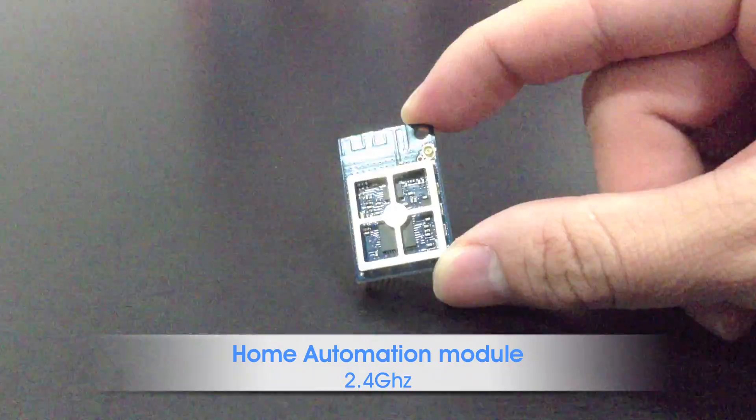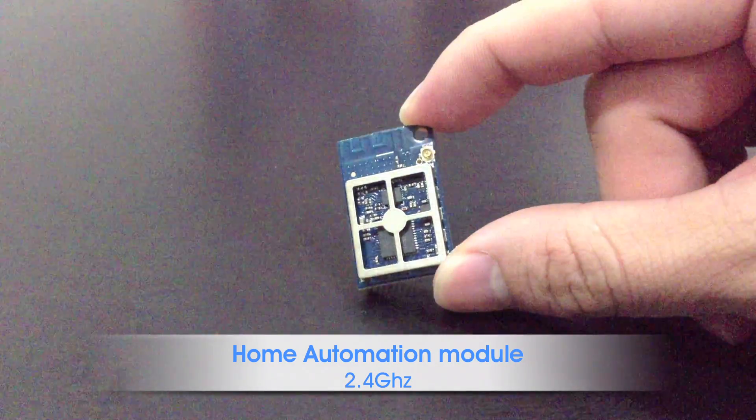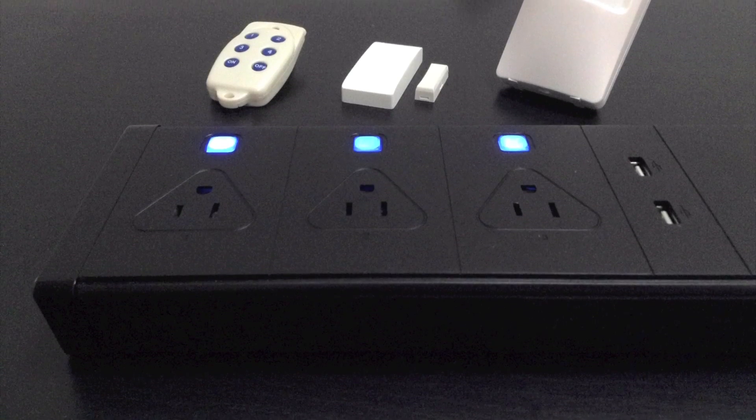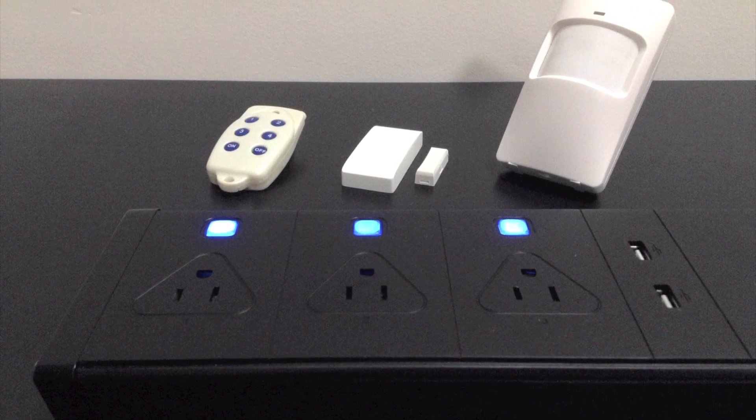We have also built in a home automation module, so other smart devices can interact and automate with each other. Motion detector, door contact, and temperature sensor are under development to work with the smart power strip.